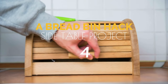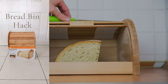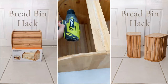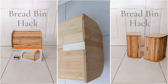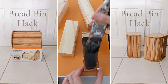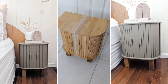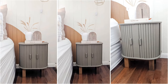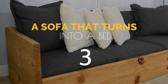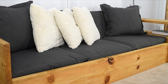Number 4: a bread bin hack side table project idea. Did you know you can make great furniture from a bamboo bread bin? Find a pair of bamboo bread bins and attach them using nails and super glue. While waiting for it to dry, make the legs with timber offcuts. Once the glue is dry, attach the legs to the base, then paint your new furniture and wait another hour until it's dry.